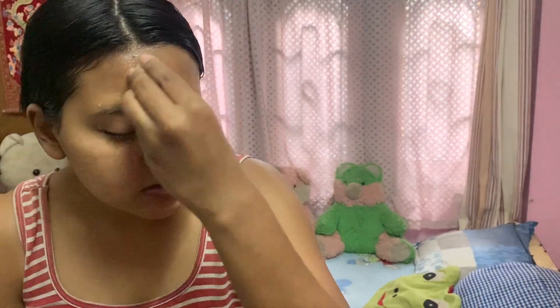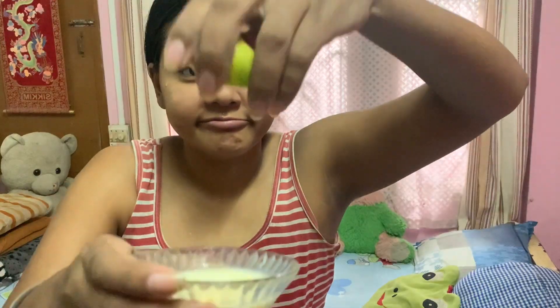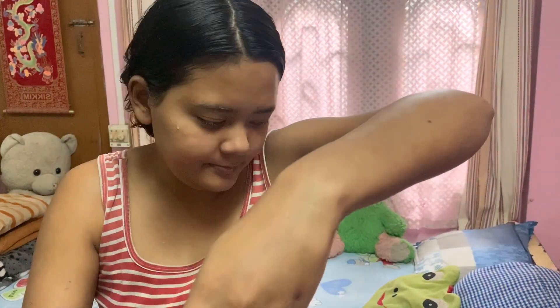Now my face pack is all dried up so I'll wash it off. After washing my face, I'll be applying ice cubes all over — it will reduce puffiness and redness. And just to point out, it's not normal water — it's rose water frozen into ice cubes. For cleansing the body, I'm mixing lemon into yogurt and besan with a pinch of turmeric powder, and I'll apply it onto my hands and feet.